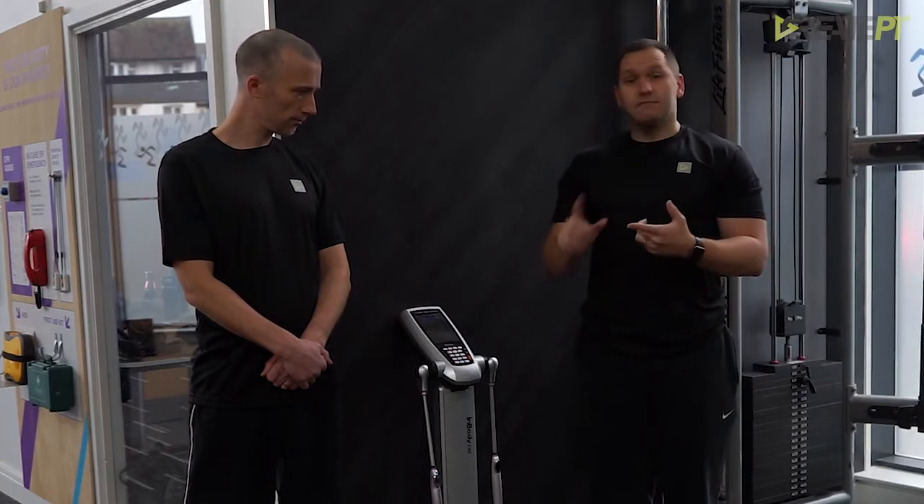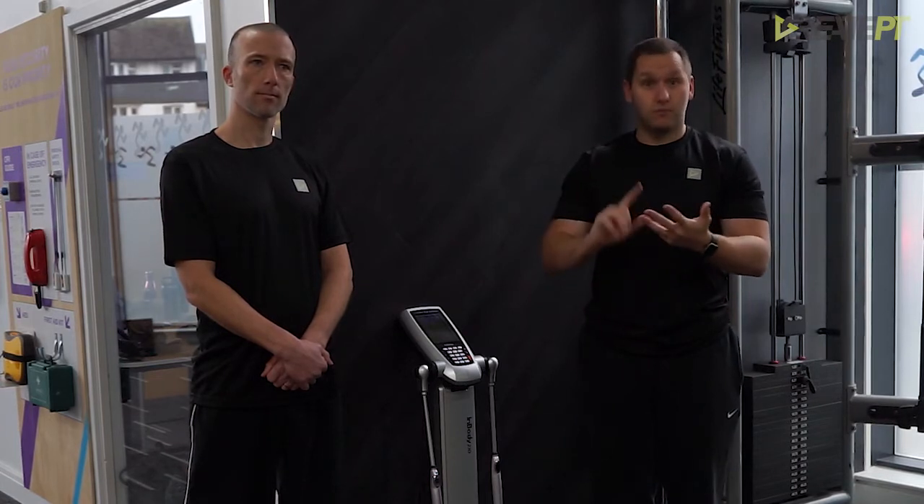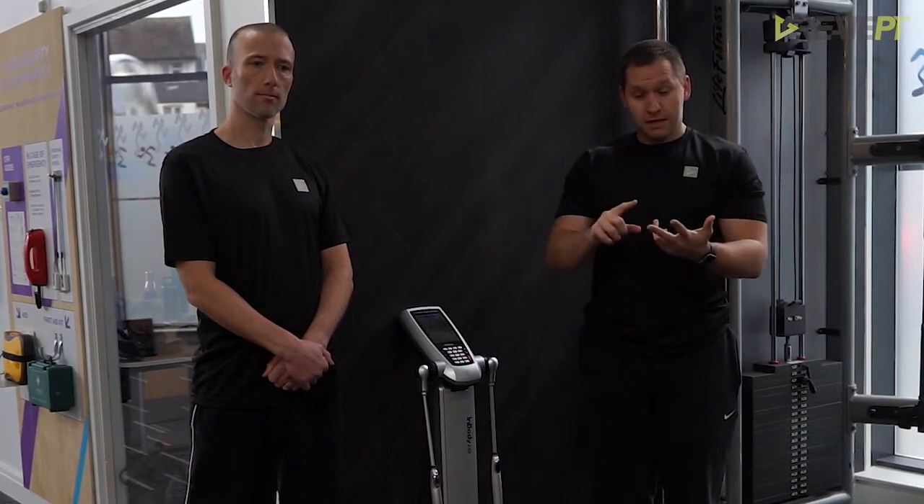With the Bio-Electrical Impedance Test you will be able to show your client their body fat percentage and where they should be in the cost of ranges based on their height, weight, and gender. It will also show their muscle mass, water percentage, BMI, and waist-to-hip ratio.